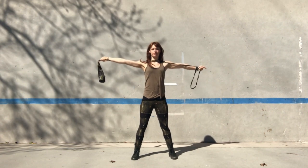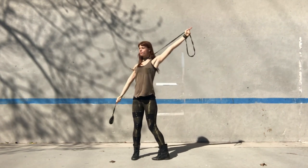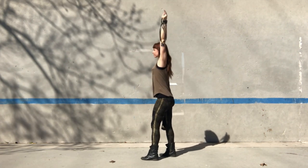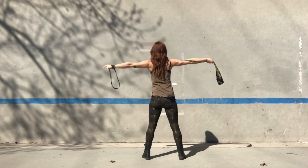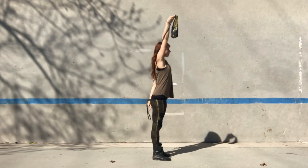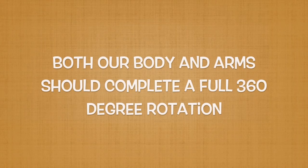Finally, we continue the same rotation with our body and arms. Every time our arms rotate 15 minutes on our imaginary clock, our feet and body are turning from wall plane to wheel plane in the same direction. Eventually, we get back to the same place we started. Both our body and our arms should have completed a full 360-degree turn.